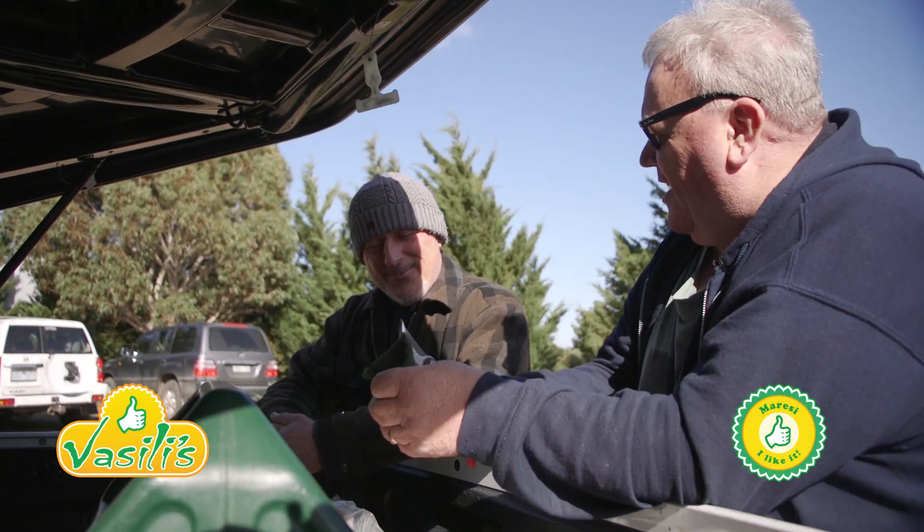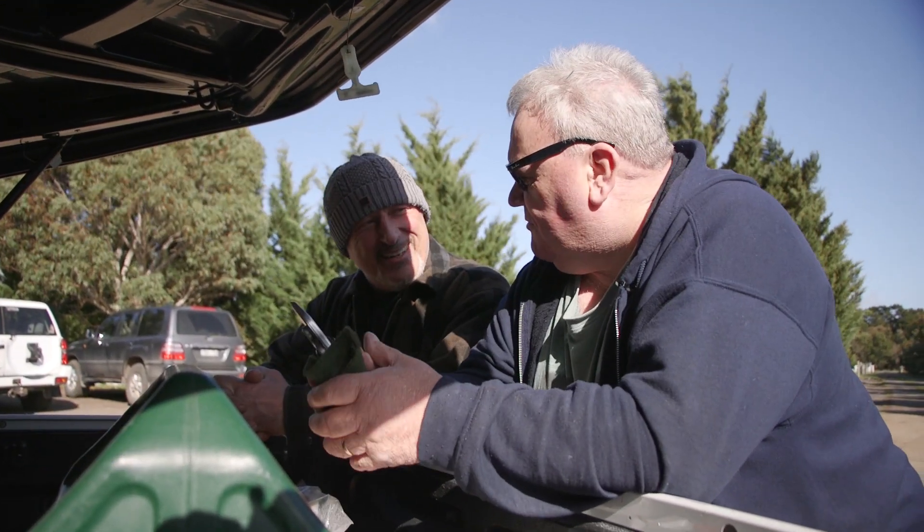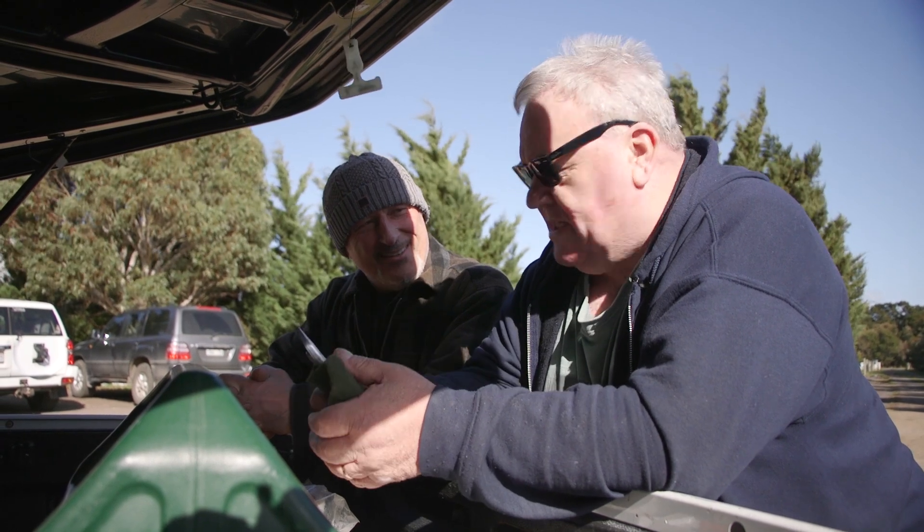How are you going Craig? G'day Blake, how are you going? Good mate, what are you doing here? I'm coming here to do some grafting. On what? On the trees out there.